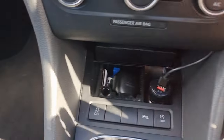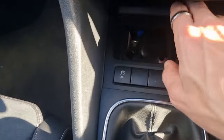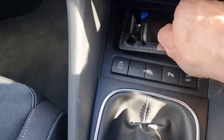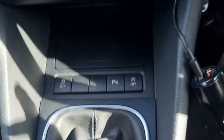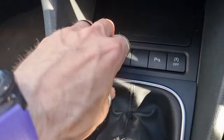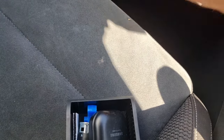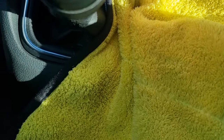First up, let's dismantle what we've got here already. I'm getting rid of this because I don't like these chargers - I like to be able to shut that cover down, so this is why I've purchased these. That comes out, that comes down, and we've got to get this trim off from around the side of the gear stick.